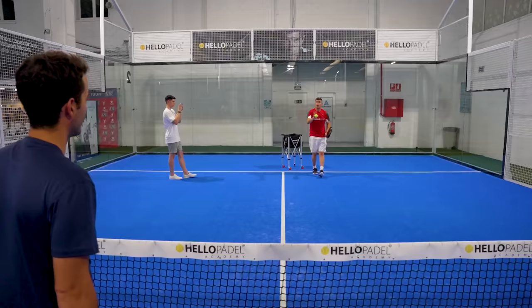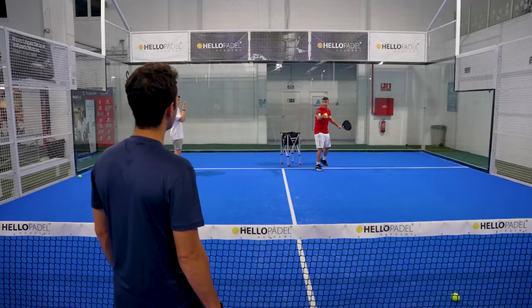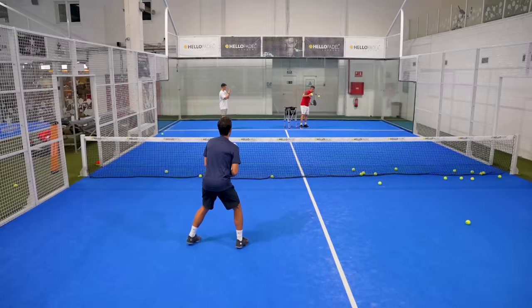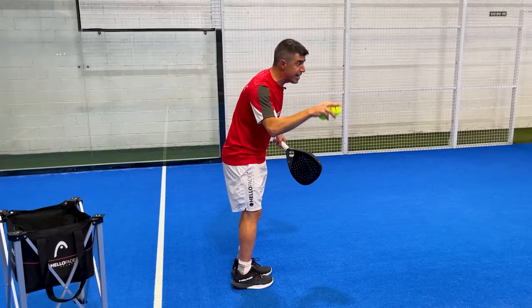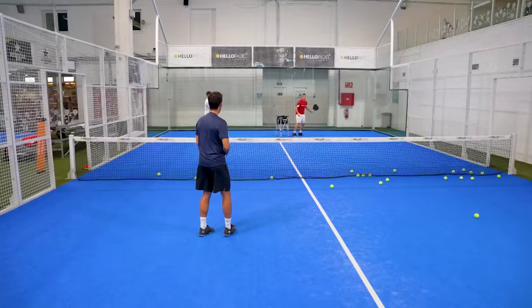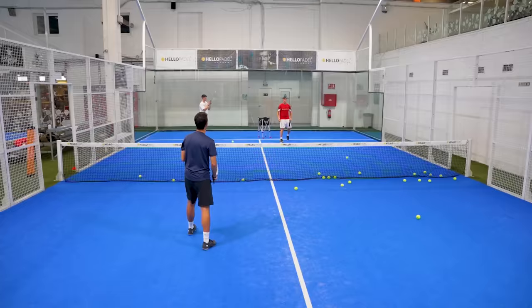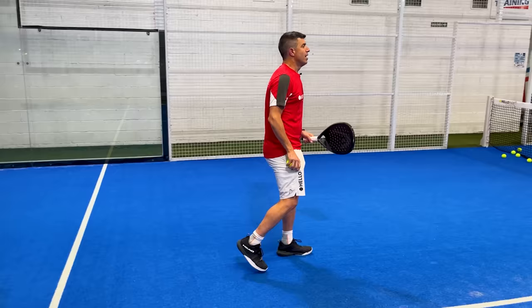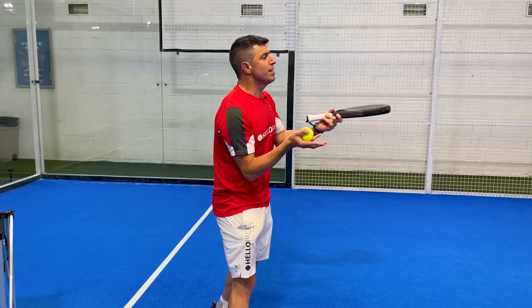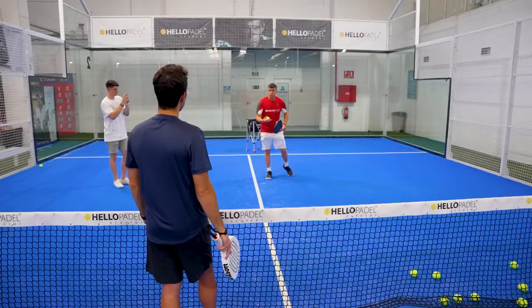Now I will play the lob a little bit closer to your body, so you've got two options: either play a bandeja or move quick and play the víbora. Move away. You love it! The víbora needs a little bit of time. This is a very important tip: if you're playing against someone who plays víbora quickly — winners, winners, winners — the lob should be quick. A quick lob means they won't have enough time to prepare the full víbora motion.